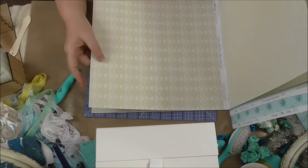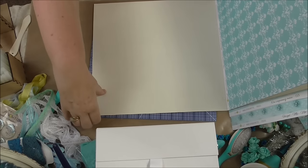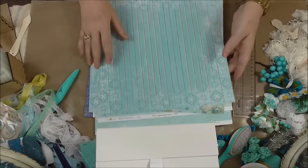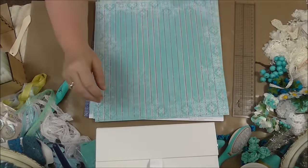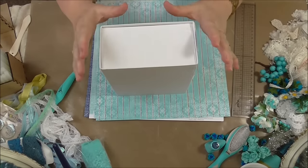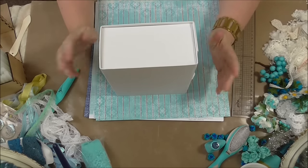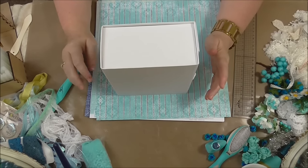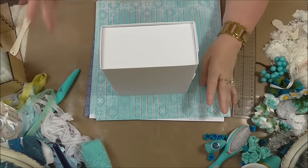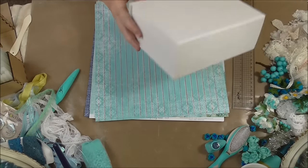I think I'm going to do a combination between this color and the teal blue. Now what I'm going to do is cut all the side panels and everything and do that sped up with no talking. But when I'm actually doing the decorating bit — which is the best bit — I will do that in real life mode.